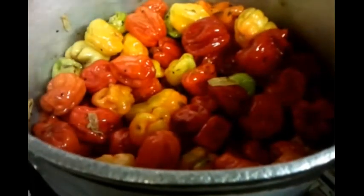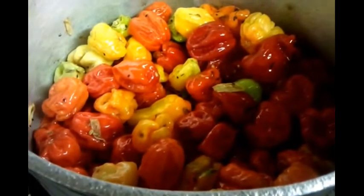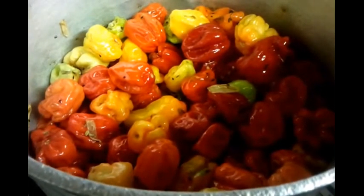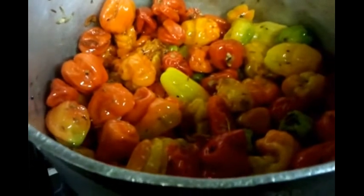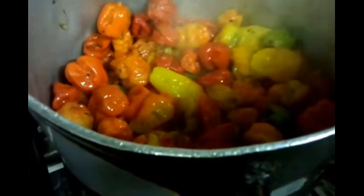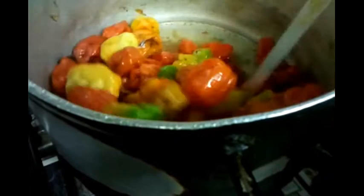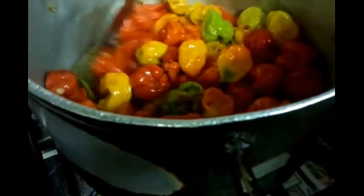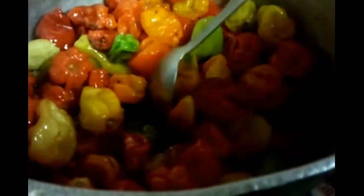We'll tip the vinegar in. After about 7 to 8 minutes of cooking time, we tip the vinegar in, give it a good stir, and then cook for another 10 minutes or so until the scotch bonnet simmers and becomes all soggy.